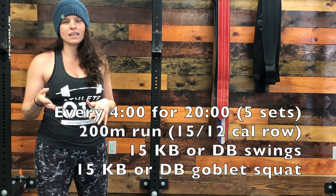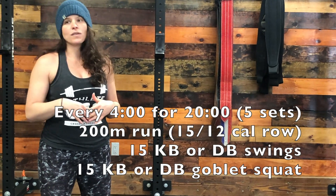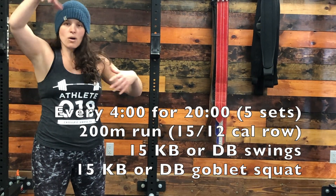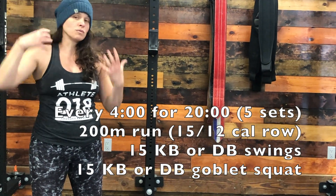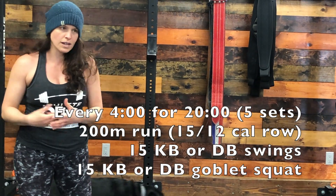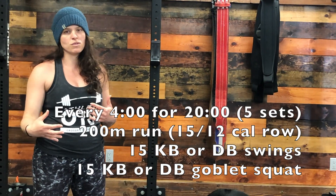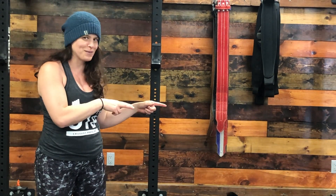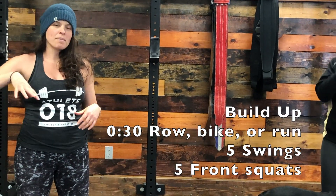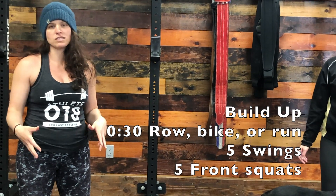If your kettlebell happens to be too heavy, then only do Russian swings today — that means only going to eye level. If it's lighter and you can manage it, go to the American swing all the way overhead. But if it's just really too light, increase your reps to 20 or 25. You'll do 30 seconds of running, then come back and do five kettlebell swings and five front squats or goblet squats.